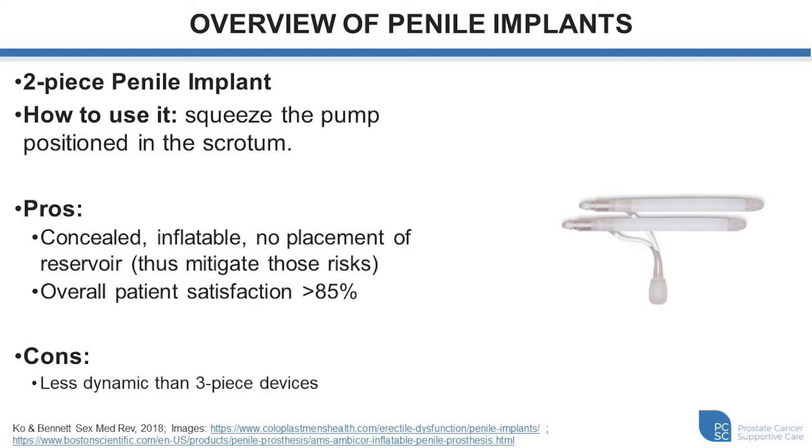The two-piece implant is typically indicated in situations where individuals may have had previous surgery or other conditions that would make it very challenging and risky to place a reservoir within the abdomen. The overall patient satisfaction is typically well over 85% in most of the reported literature. The downside compared to the three-piece is that it's not quite as dynamic — there's not as much movement and change in length and girth, and the feel of the device is a little bit stiffer as a baseline.